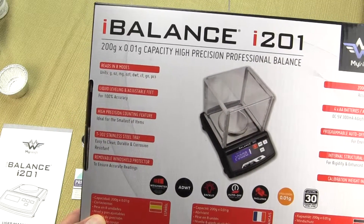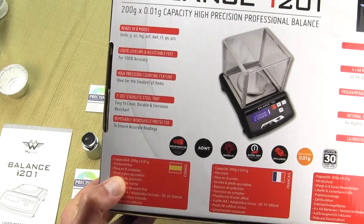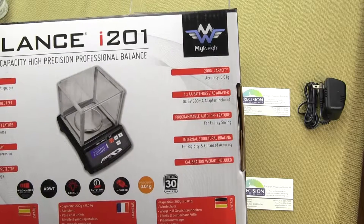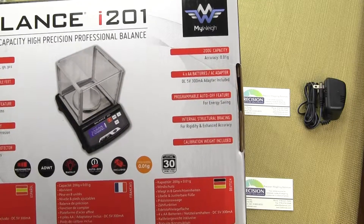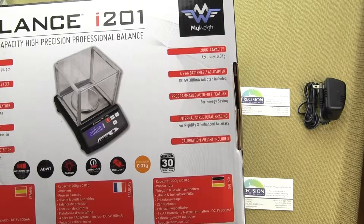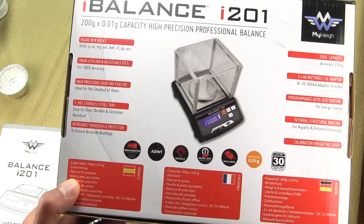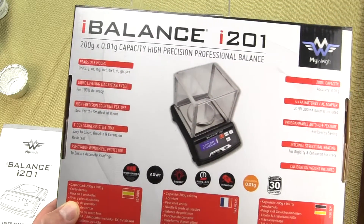It mentions the weigh units available, how it has leveling feet so you can adjust the balance. It has parts counting, a 302 stainless steel tray, and a 200 gram calibration weight which is included. It runs off four AA batteries and has a programmable auto shutoff feature. MyWay does a great job in packaging versus competitive brands — most balances just come in a plain brown cardboard box without highlighting any features.